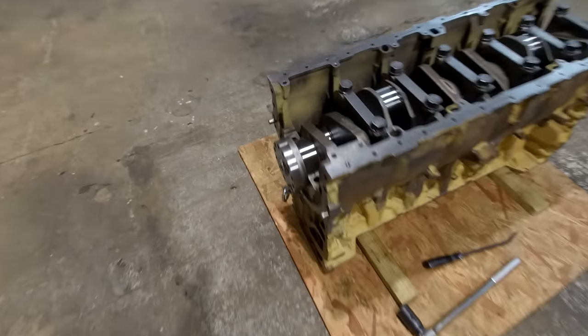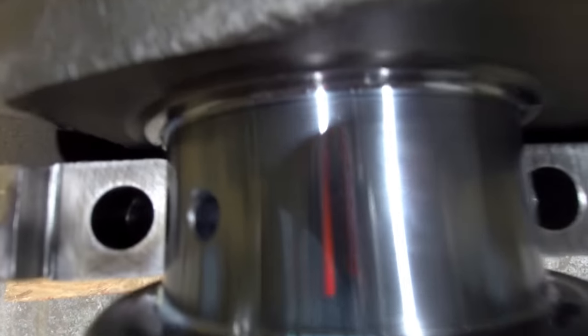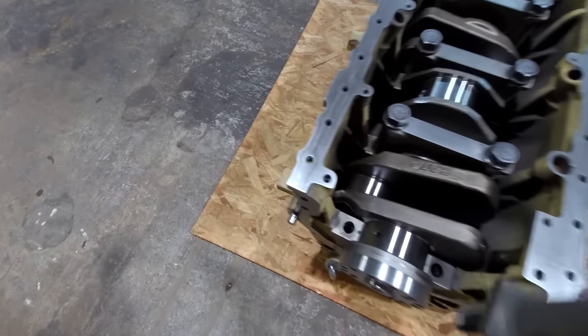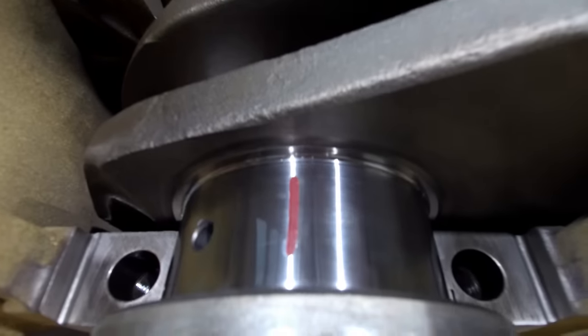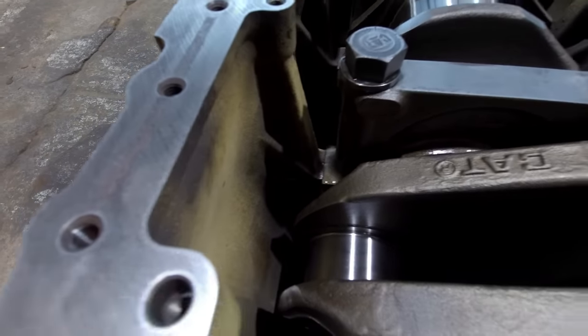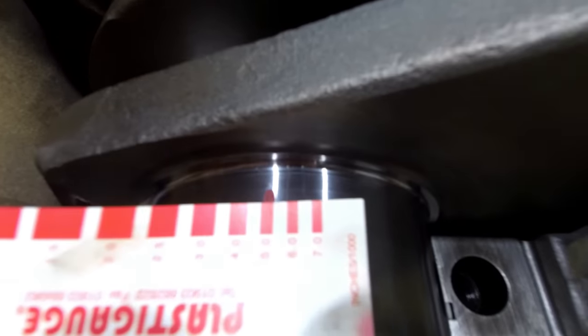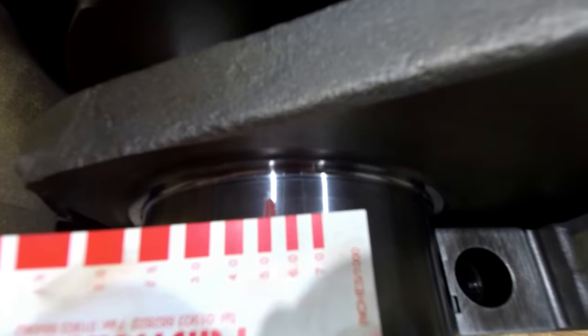Got my bearing in my main cap. So you just cut off a little strip of that plastic gauge there, and you lay it on the crank journal like so. Then you stick your main cap on with the plastic gauge on the crank journal. You torque it to spec, and then you pull the main cap right back off. Then you take your little gauge card they give you and lay it up here and compare it to the strip that's on the crank journal, and you see where it lines up best. You're matching the width of the plastic gauge to the width on the piece of paper.